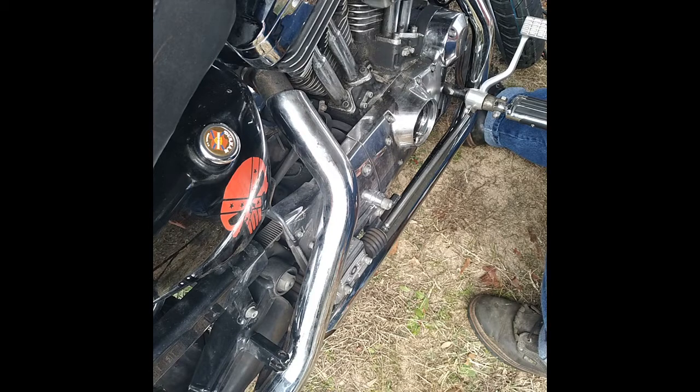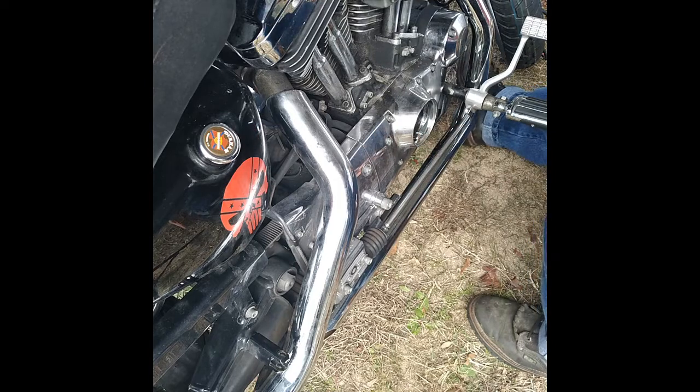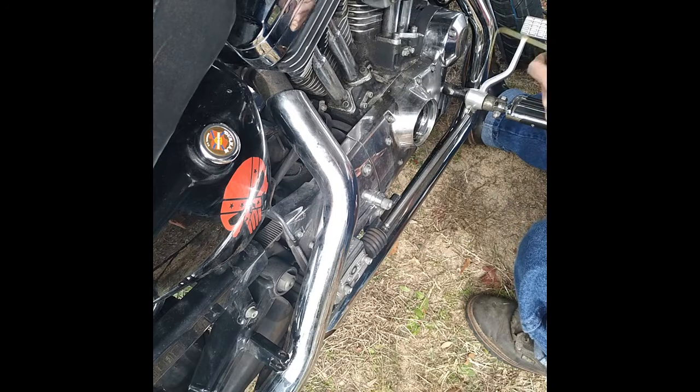This one sounds pretty good, but I don't have any experience with it whatsoever. Anything like a Crane Hi-4, I avoid those things like the plague.